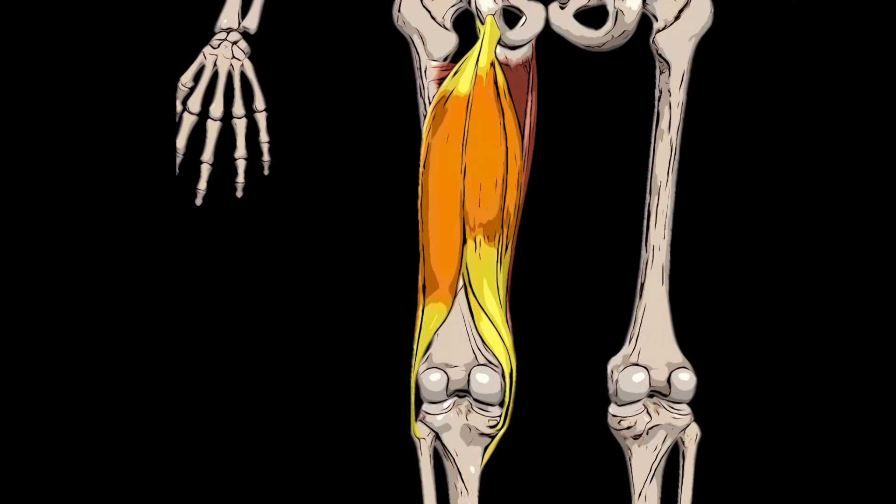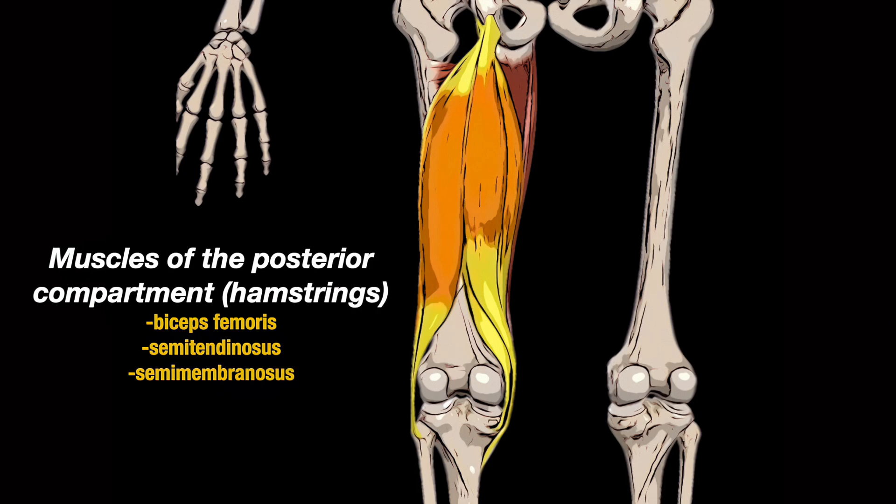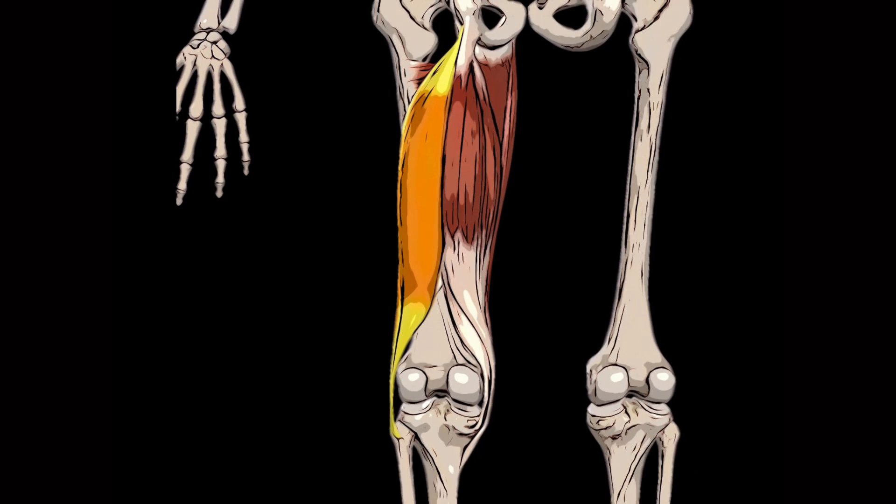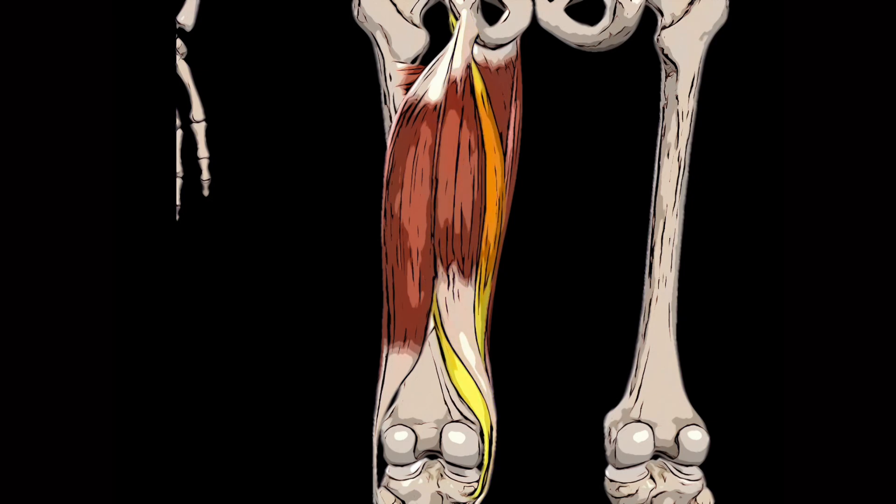The final group of muscles are those of the posterior compartment of the thigh, known as the hamstrings. They mainly extend the thigh at the hip joint and flex the leg at the knee joint. Biceps femoris lies laterally within the posterior compartment, attaching from the ischium and femur to the fibula; it extends the thigh and flexes the leg, and is divided into long and short heads. The semitendinosus extends the thigh at the hip joint and flexes and internally rotates the leg at the knee joint. Similarly, the semimembranosus extends the thigh at the hip joint and flexes and internally rotates the leg at the knee joint.